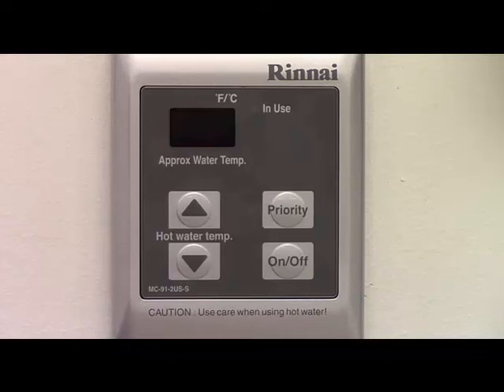This display will repeat until it is turned off. To exit this mode, repeat the procedure with the on-off switch and the up arrow.